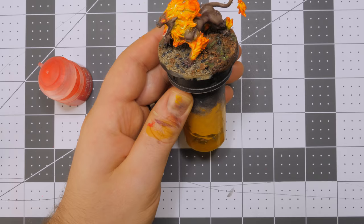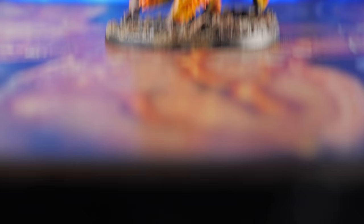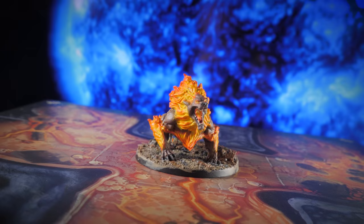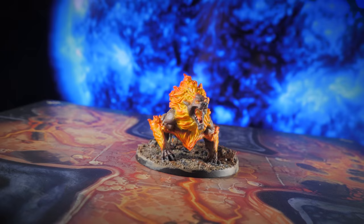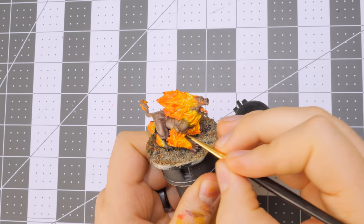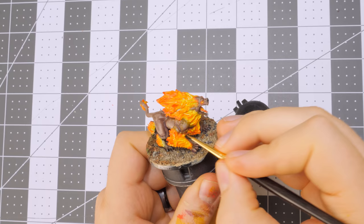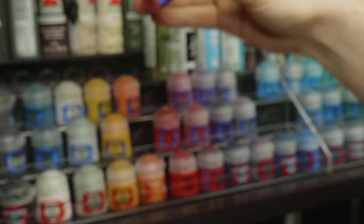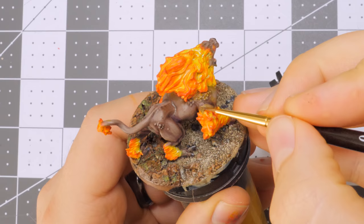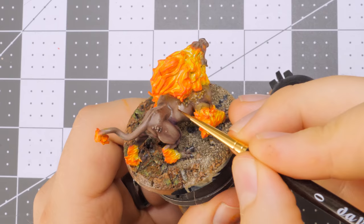If you're happy with how the Hellhound looks at this point, you could just seal and finish the figure now. I'm going to explore a few optional effects you may want to add to your figure. Object Source Lighting is the technique of painting an object to look like it's receiving a color cast from a light source. It's a time-consuming process that requires a bit of patience, so it's a great opportunity to catch up on a book or some music you've been meaning to listen to. I used a combination of Lamenters Yellow, a little bit of Bloodletter, and some Wild Rider Red, thinned down to a glaze consistency. For my OSL effect, I decided to paint in the opposite order of the flames — red closest to the flames, and yellow further away.